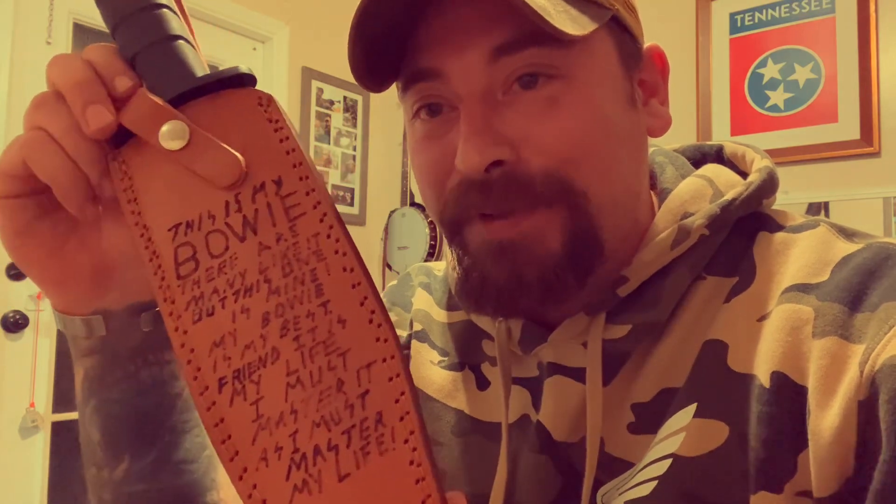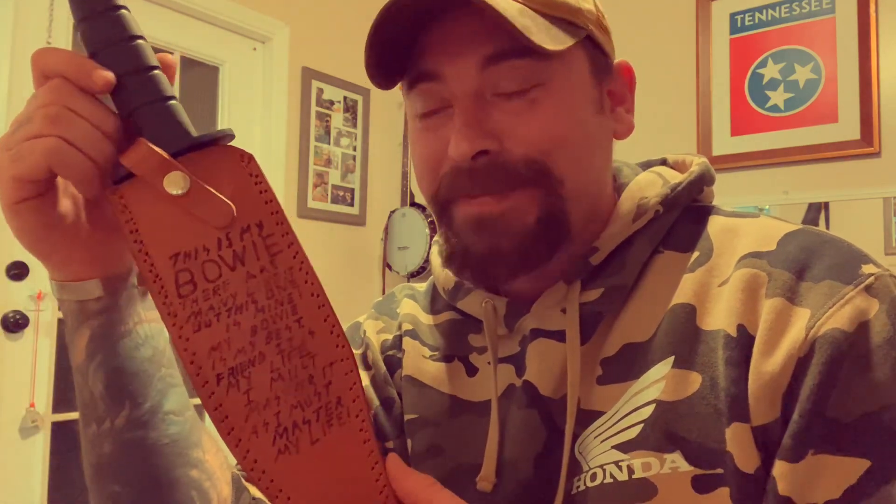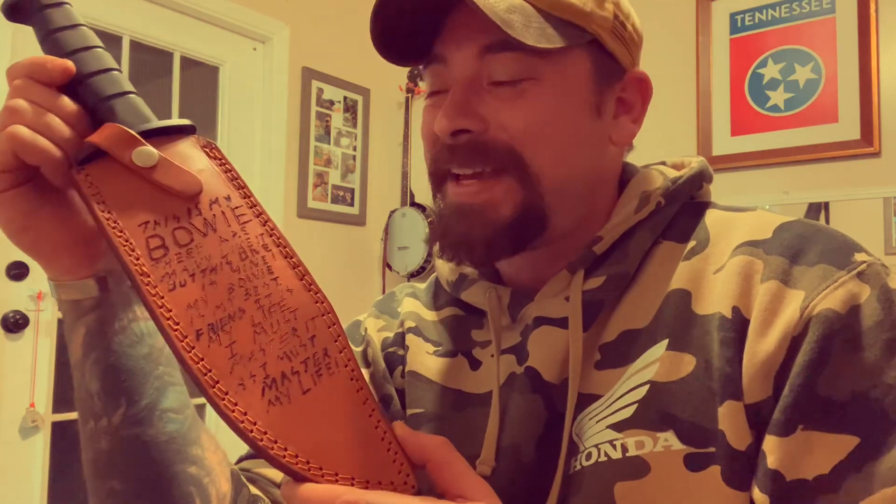It might be a little goofy, a little corny, a little nerdy, but I think it is the perfect fit for the Marine Raider Bowie, man. Might look like a kindergartner wrote it — but a lot of people went to kindergarten; I didn't. Thank you, boys. Got a little bit of fine tuning to go, but I hope you enjoyed it.